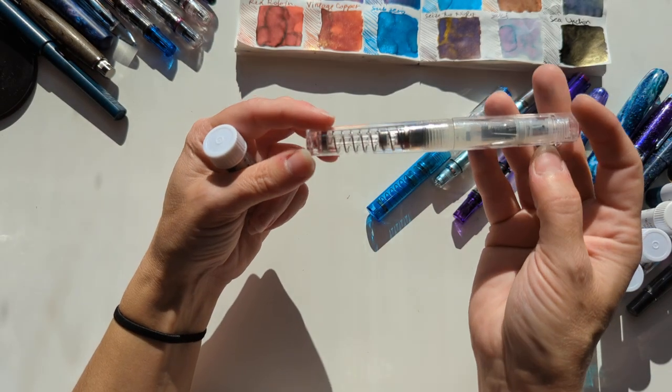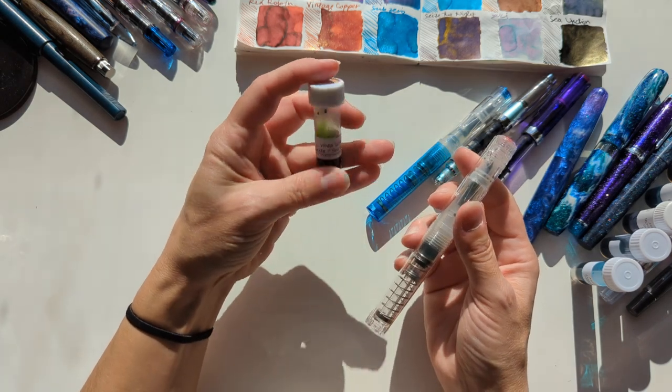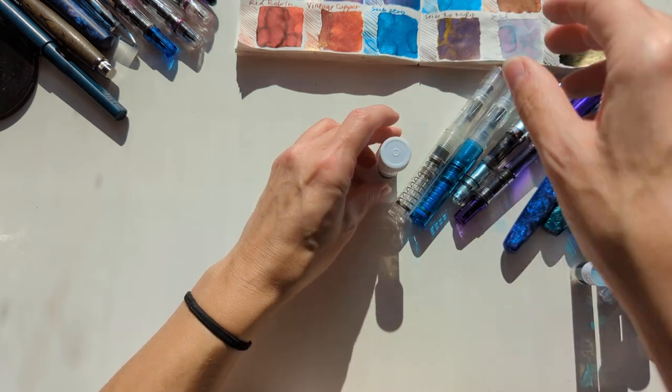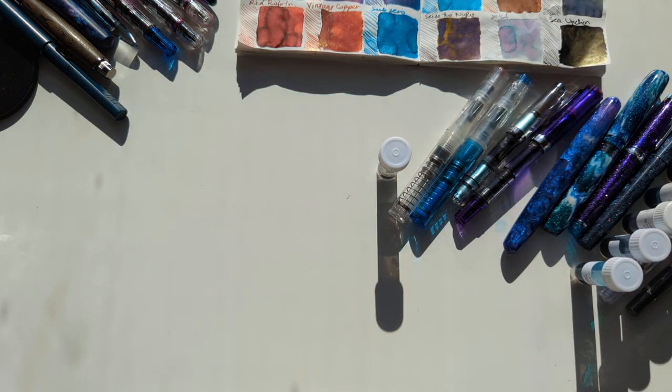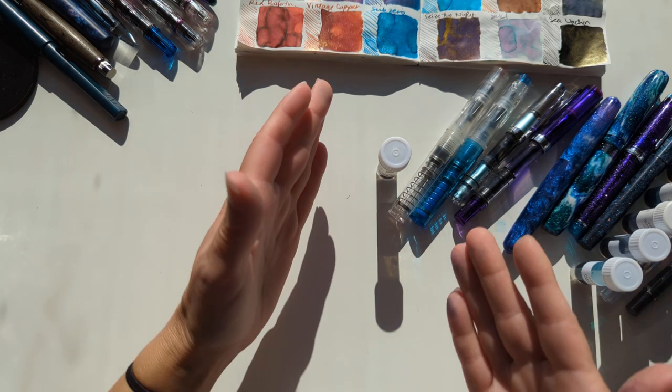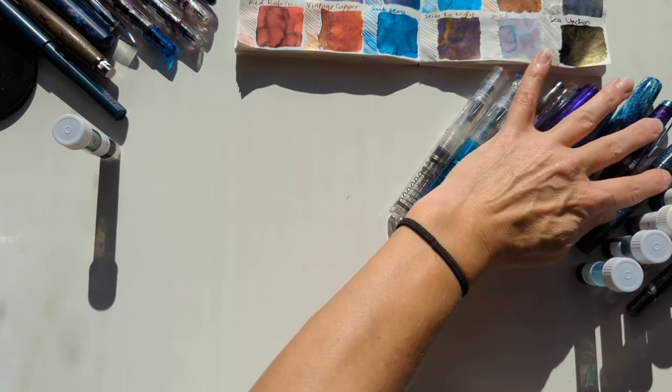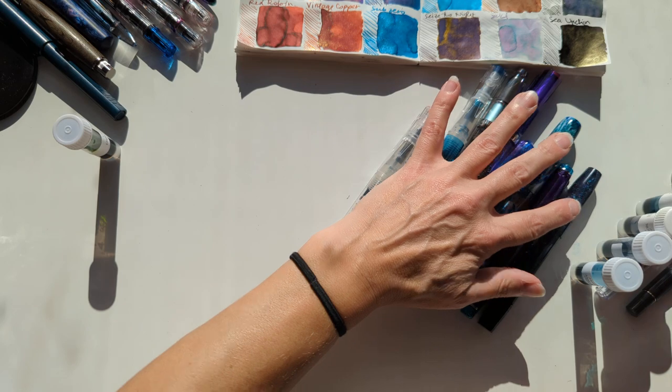And a surprise — my TWSBI Go in clear with Vinta Inks Lete, or Sea Kelp. Here's what I had to say about this ink: Lete looks like pickles. And I like the way it writes. So there you go — it's true. Those are my favorites.